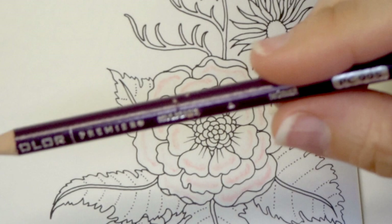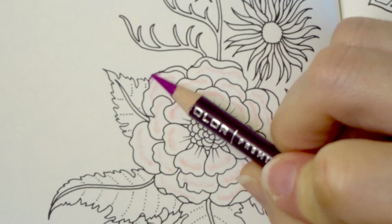Now I'm coming in with my Mulberry, which is PC 995, and I am going over just the top edges of each petal.